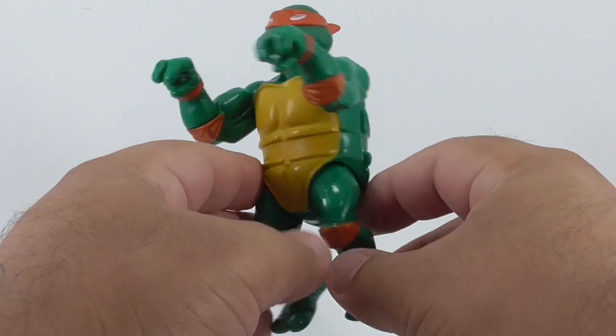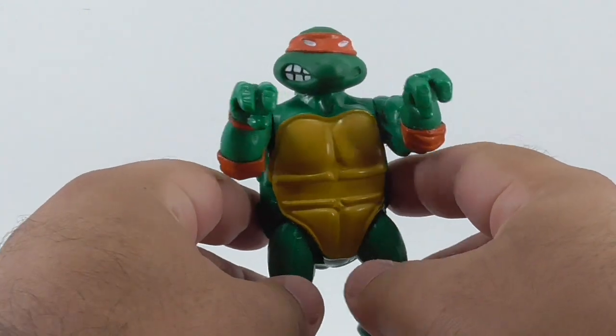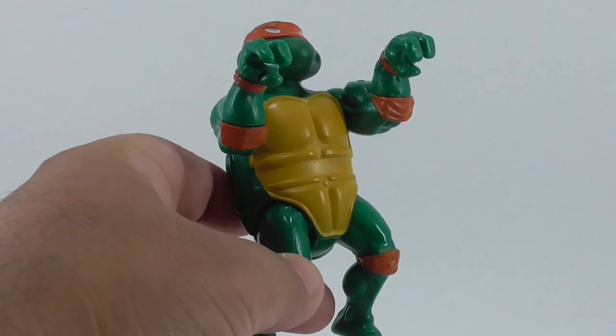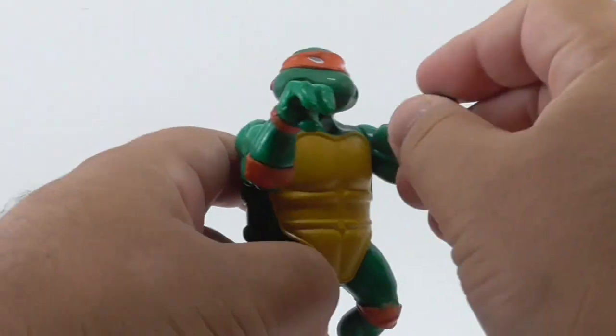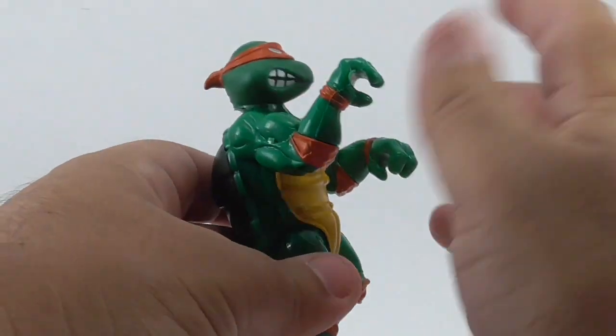Hey guys, just a quick video here. I found this Michelangelo at the swap meet and there's something very interesting about this one. When I first got him, did the whole twisting arm thing. He is a squishy head version of Mikey, which I didn't have before.